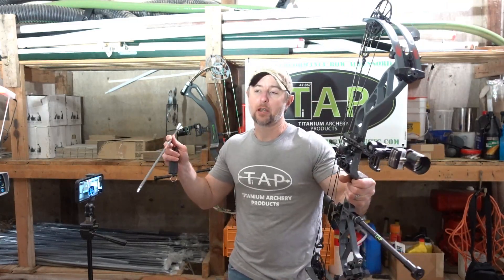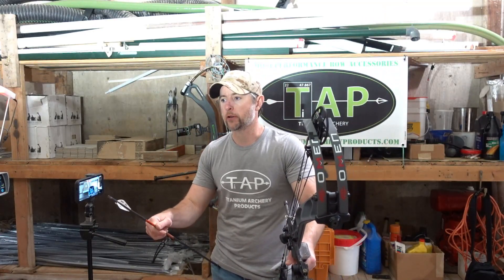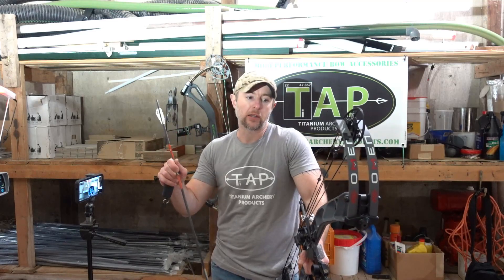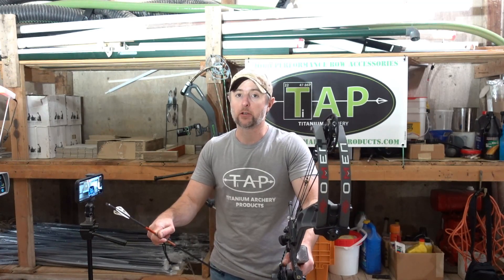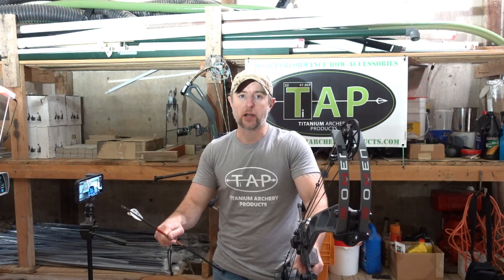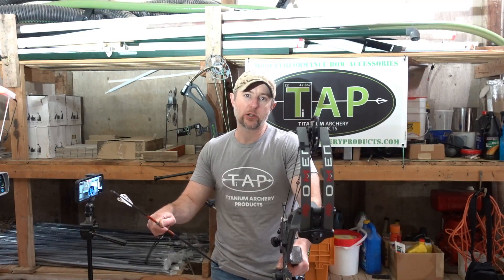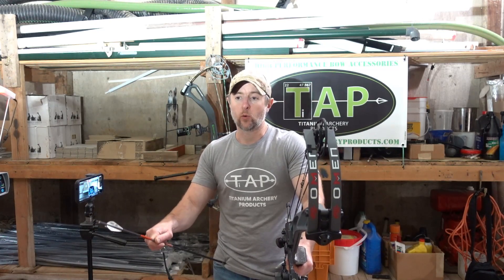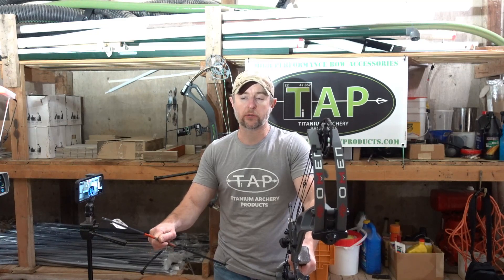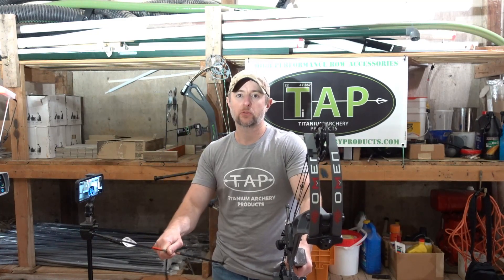I appreciate you checking in, as always. It's something that I like to do — put out information about products that I use, how they might impact you, talk about our gear and the process. Anything you guys do to support us is greatly appreciated. You can go to taparchery.com to learn more about the things we sell. If you have questions, feel free to reach out — 8am to 4pm Monday through Friday, Eastern Time, 717-814-9169. You can text or call. Take care, stay tapped out.